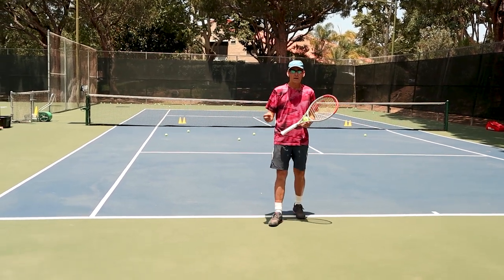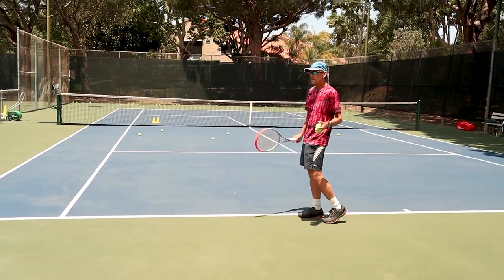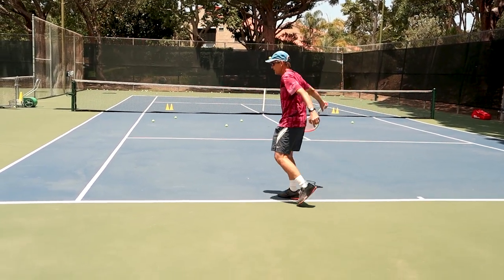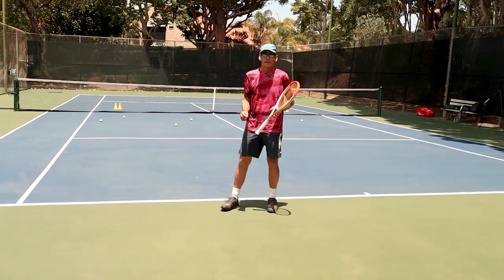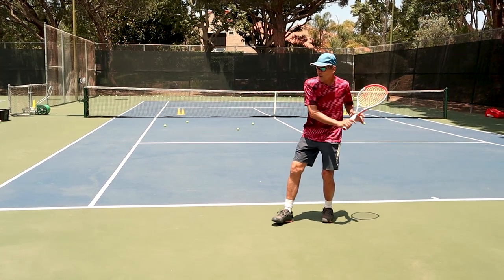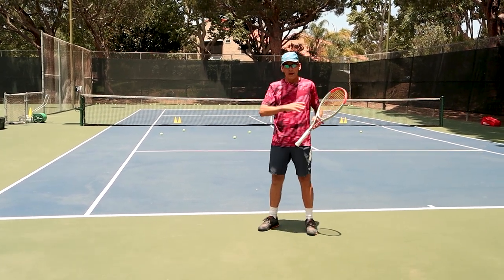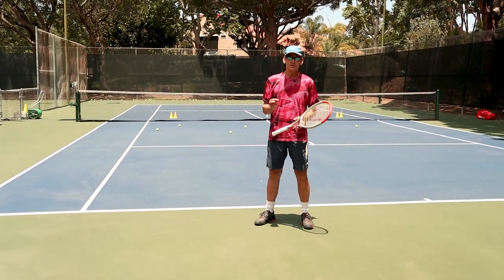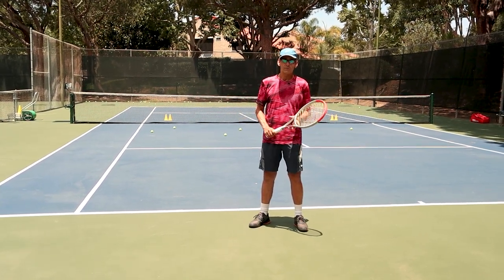The drop shot is a variation within the family of slice backhands. If you're skillful at hitting slice backhands, it's very easy to disguise the drop shot. I set up to play a slice, play it through — next ball, I set up the same way, but then I just soften and go underneath and drop it over the net. From my opponent's perspective it looks exactly the same. You see this so commonly with ATP players — they're so skillful at disguising when they're going to hit the drop shot, which makes it much more effective.